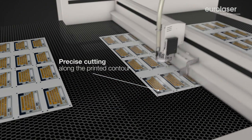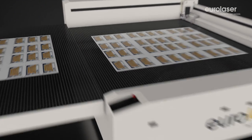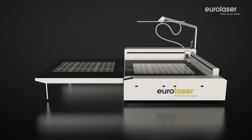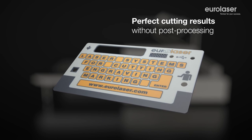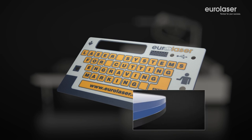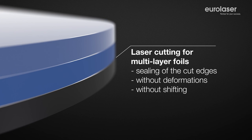As opposed to mechanical tools, the laser does not wear. It is practically maintenance free and you always get consistent cutting results. Contactless laser cutting produces perfect cut edges. There is no squashing or chipping of multi-layered foils.